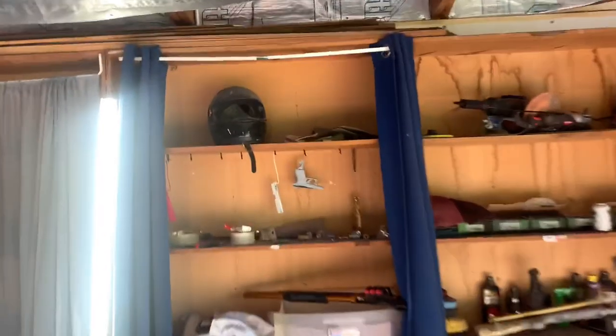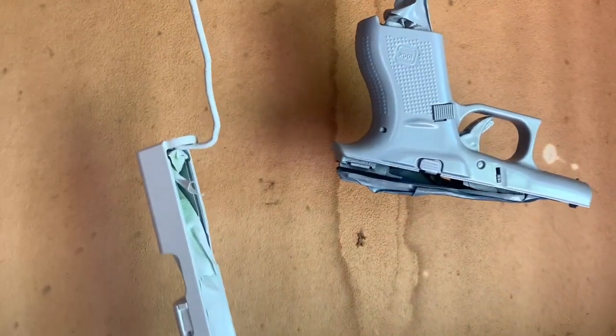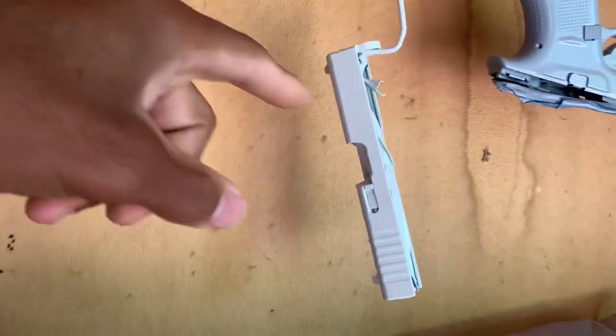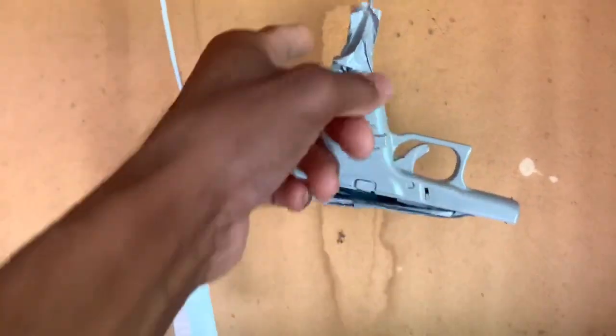This is my first gun that I've ever done the handle part on — I normally keep them black. This is a Glock 42 .380. This is a white pearl slide for the Glock 42, white magazine. I also did a pink Smith and Wesson, and then I did a gold one — I like how that gold came out, I'm impressed with that.